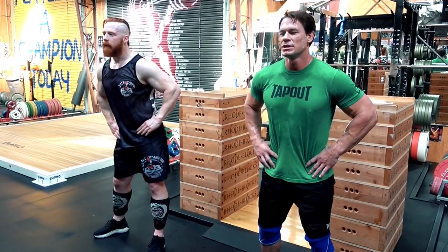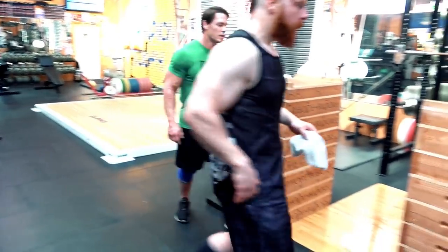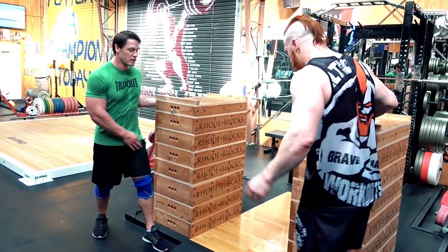One, two, three, four, five, six, seven, eight, nine, ten. Face me. Inside foot close.